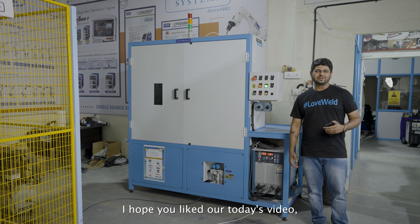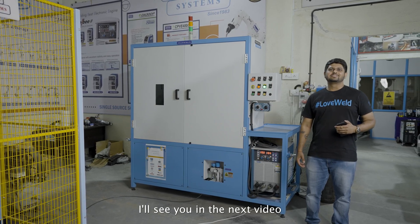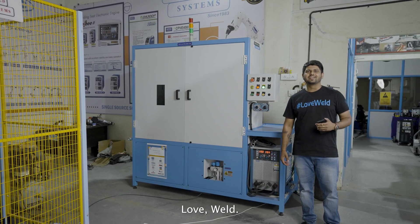I hope you liked today's video. Thank you for making me a part of your day. I'll see you in the next video. Love, weld.